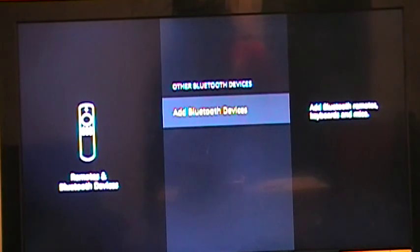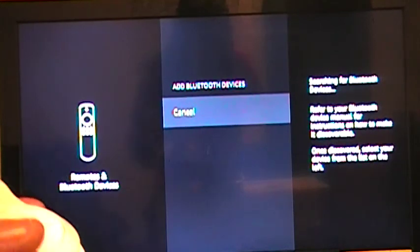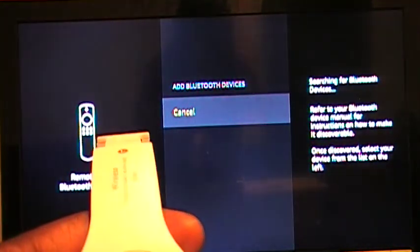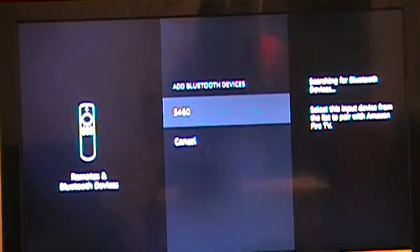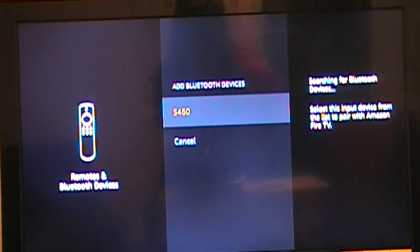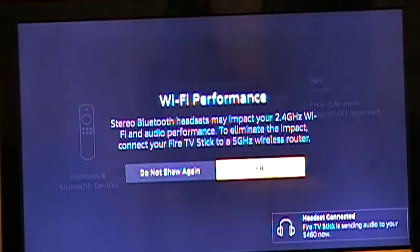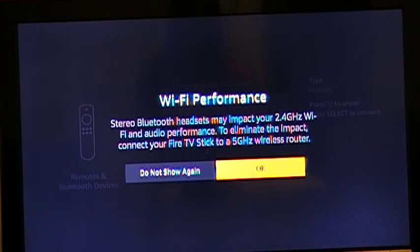Click on Add Bluetooth Devices. Make sure your Bluetooth device is on — I'm going to turn my headphones on really quick. It's going to search, and as you can see it just popped up for me. Go ahead and click on that Bluetooth device you want to connect. A confirmation dialog will pop up — hit OK.